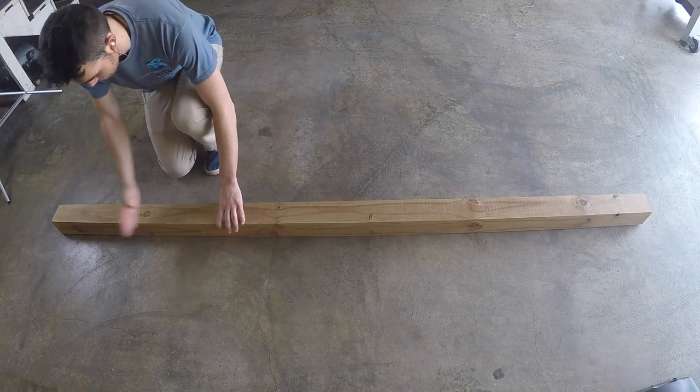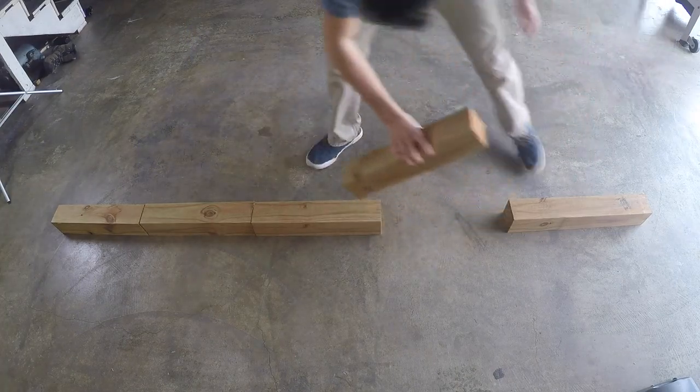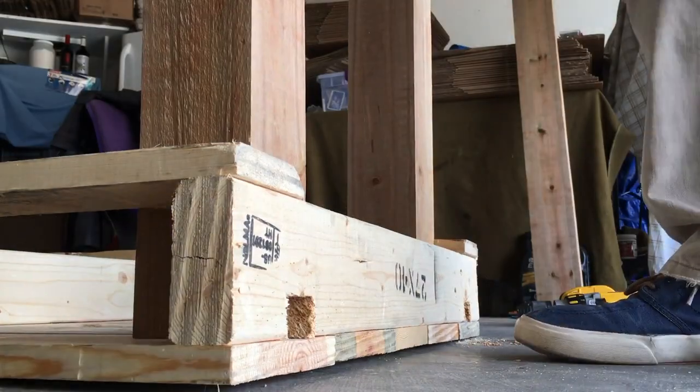Next we're going to take our pressure treated 4x4 and chop it into four 18-inch segments. These would be the legs for a little outdoor table. Once those are out of the way, flip the pallet upside down and let's get to attaching the legs.